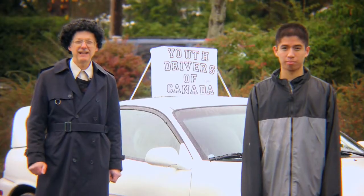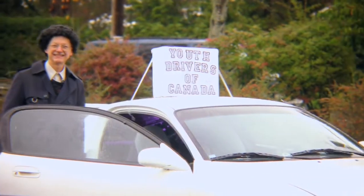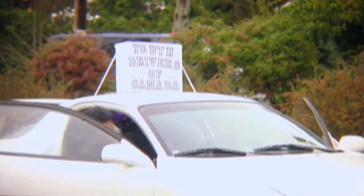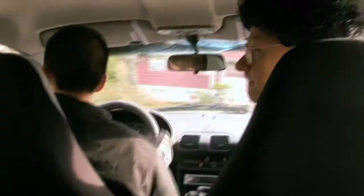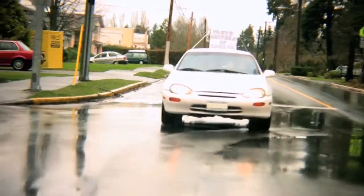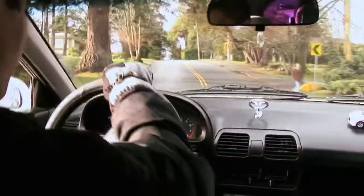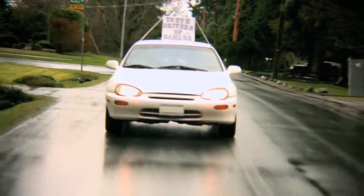To begin driving, we enter our vehicle. We will cover the basics of driving. When driving, we drive with one hand. This is considered proper driving technique, and we refer to this as Principle Number One of the Youth Drivers of Canada curriculum.